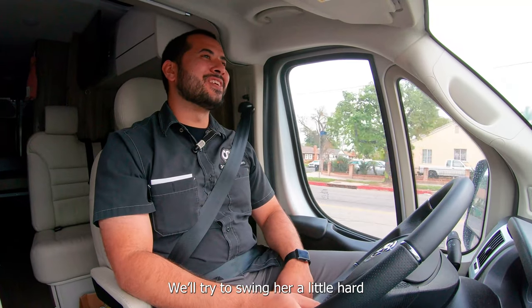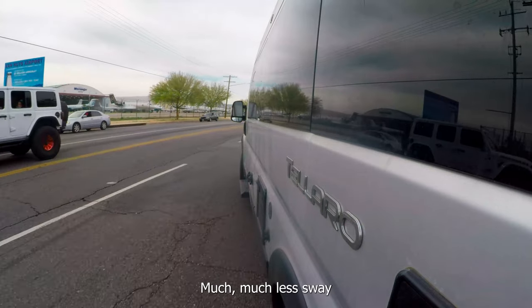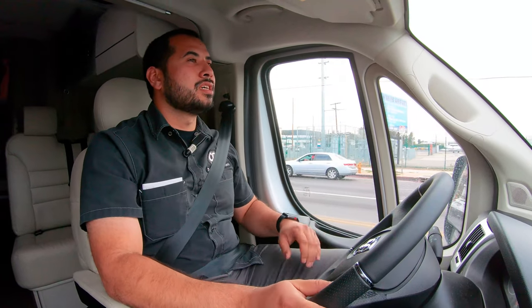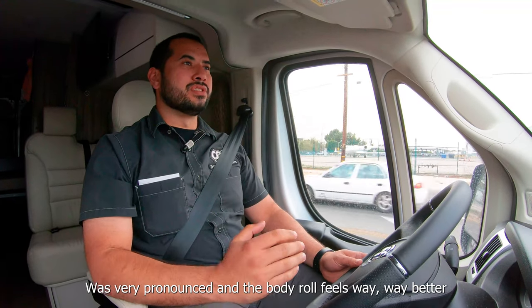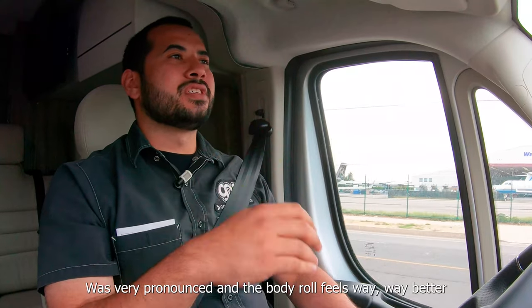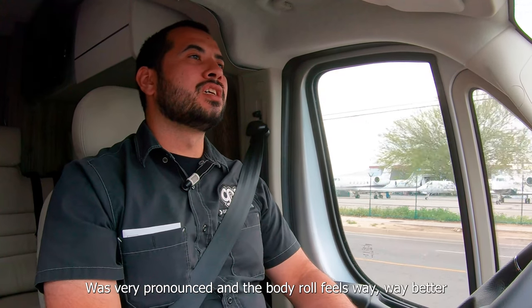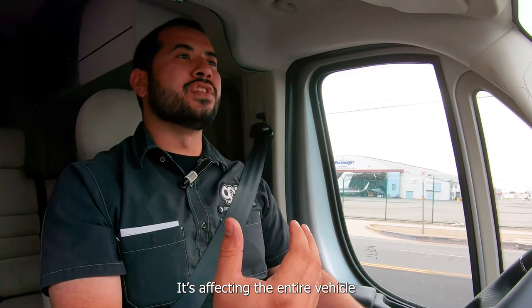We'll try to swing her a little hard. Much, much less sway. The body roll I used to get out of this was very pronounced and the body roll feels way, way better. Even though it's just a rear sway bar, it feels like it's affecting the entire vehicle.